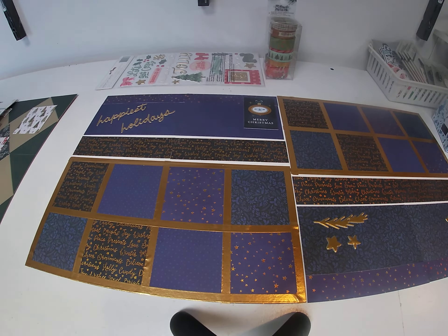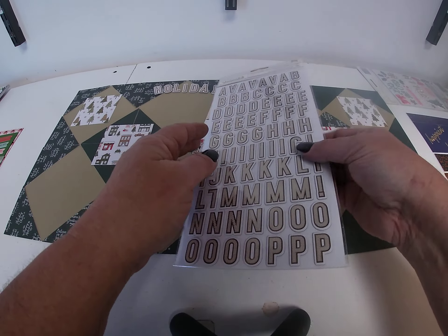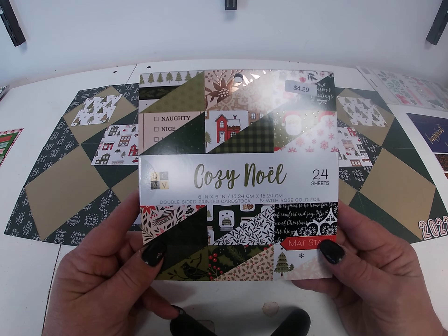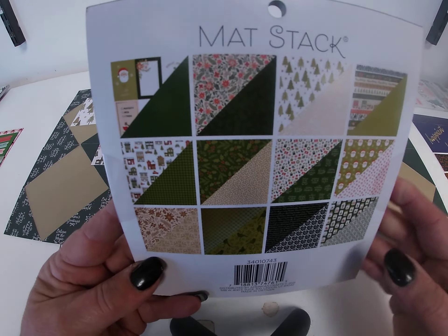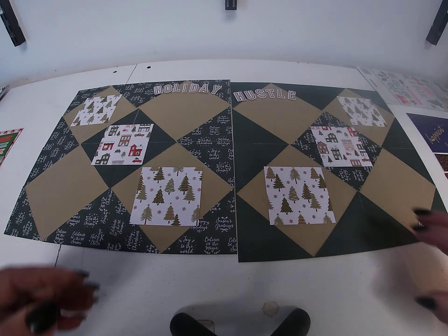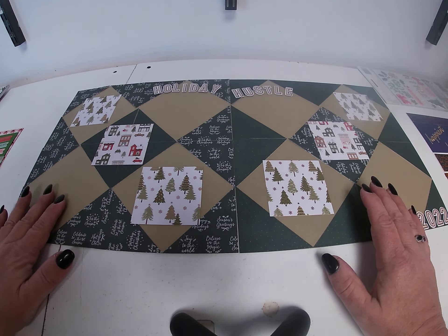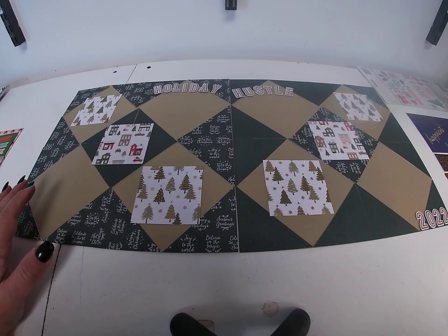So the second layout — this one comes from another Die Cuts with the View pad. This one's called Cozy Noelle. This one is greens — there's the papers on the back. What I did on this one is I took a sheet of taupe shimmer cardstock and used that for the base.